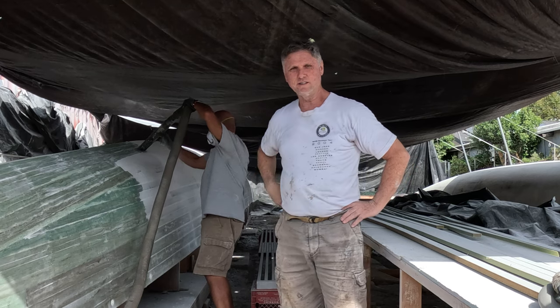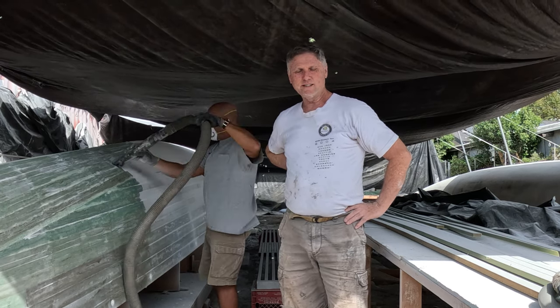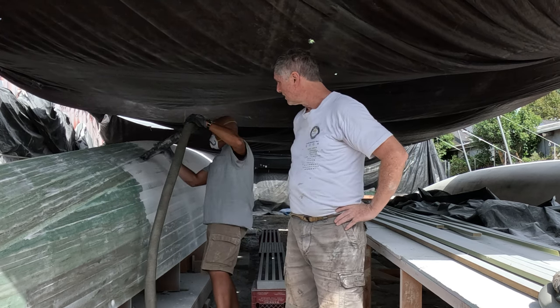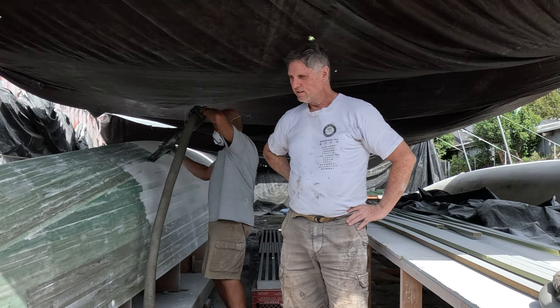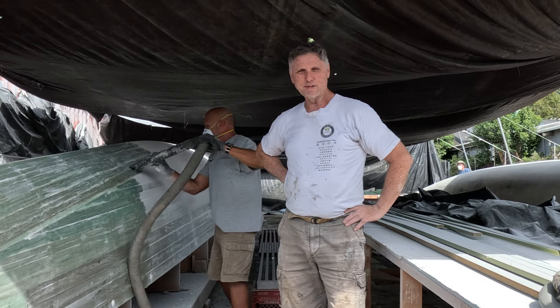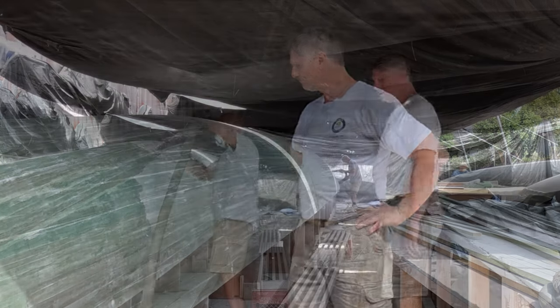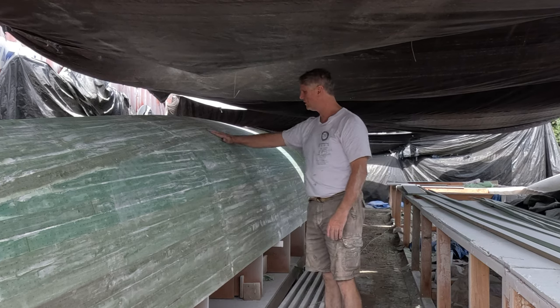We have finished the initial knocking of the big quantity of squeeze-out off. We're going to vacuum up as much of this dust as we can, then check it for a little bit of additional sanding — probably get out the flexi sander a little bit. Our snow globe has turned into a boat hull again.